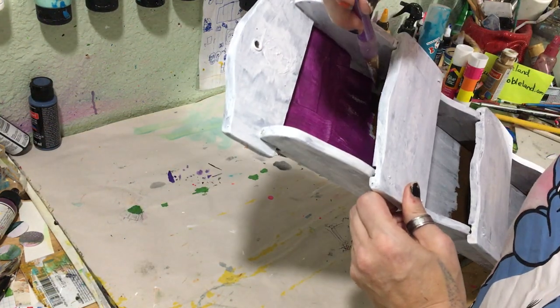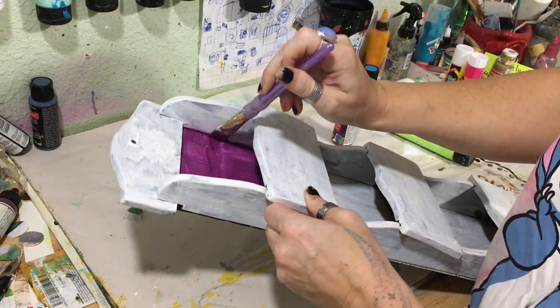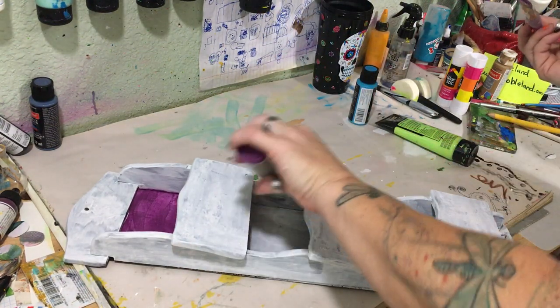Now, whether you are going to do more than one coat, that's up to you on these type of things. I'm going to do one coat, go back and see how it is. But looking at that, I'm going to say I'm going to have to put two coats on.